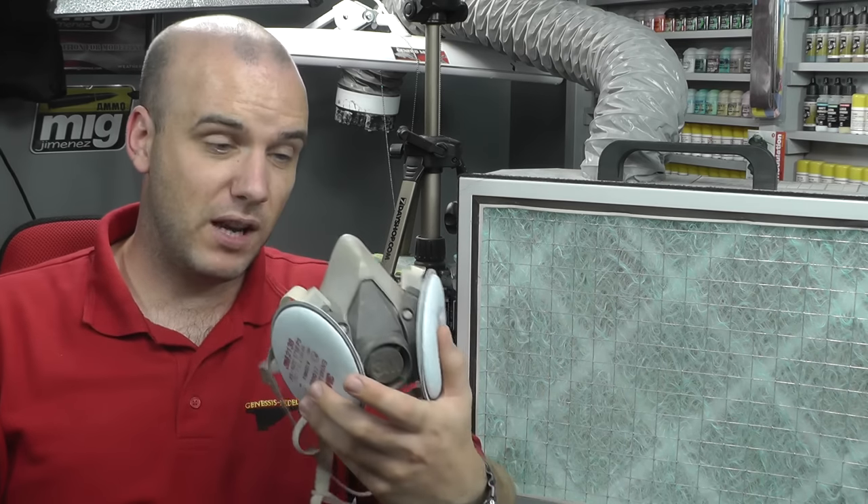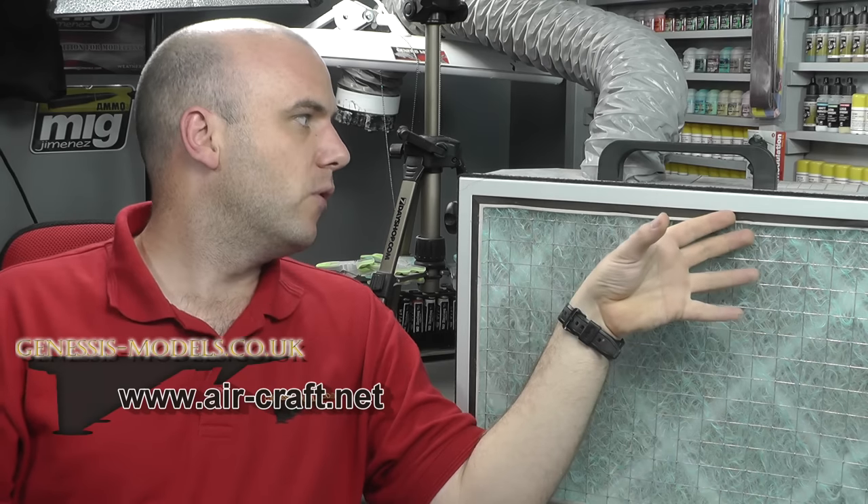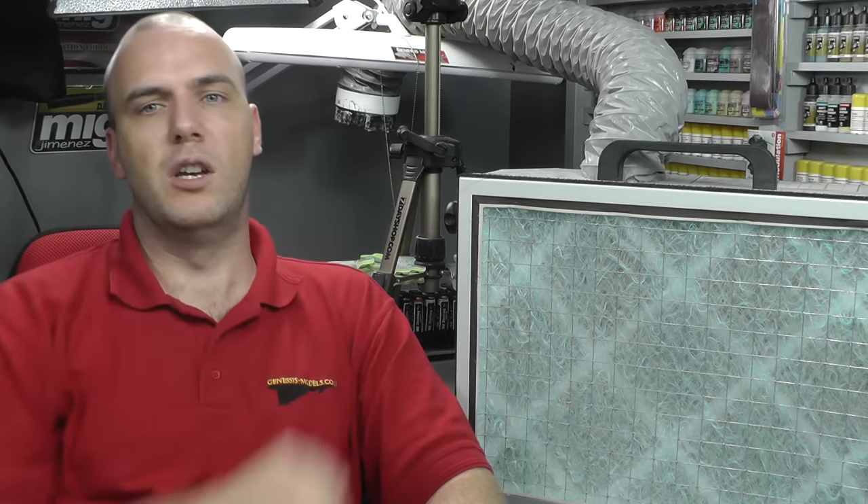Compared to the extractor fan here, which costs over 200 pounds, the respirator is quite affordable — but the extractor fan really does suck the air out of the room very well. This is from — I believe it's aircraft.net or something like that. The model number is the 300 SD. I believe they've updated it now to the BV 300 SD — they just changed the first two letters from A to BV. It's the same sort of model and price, just slightly updated: more rectangular, box-shaped with a curve at the back. They work really well.